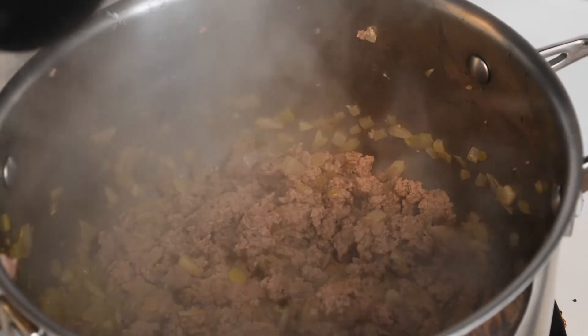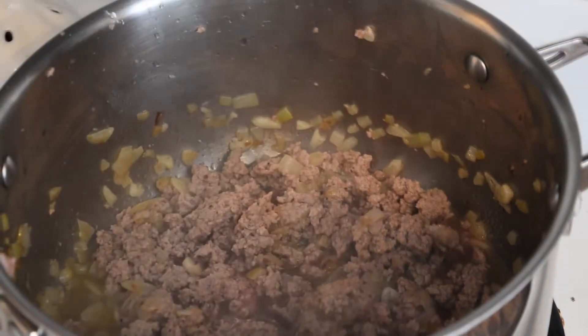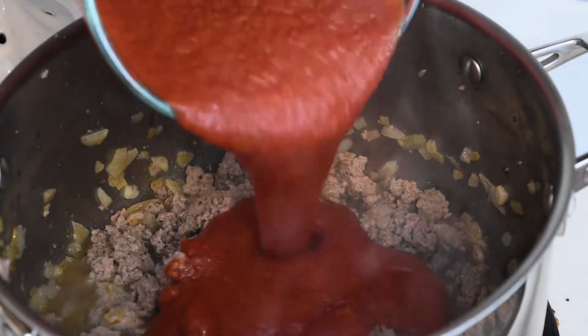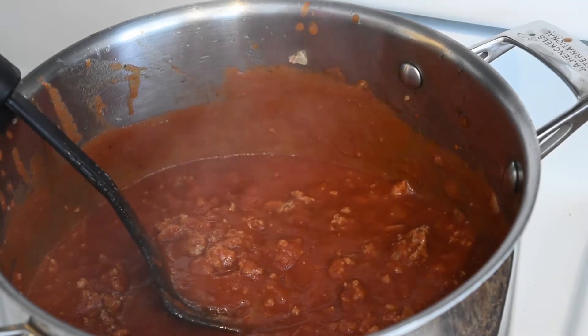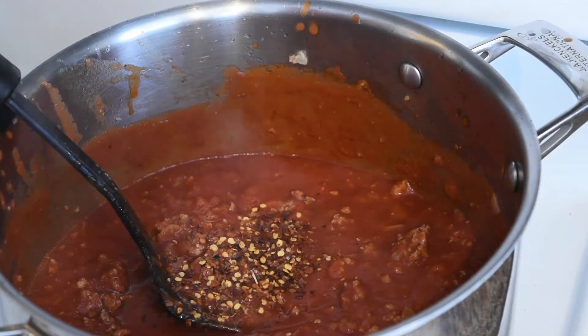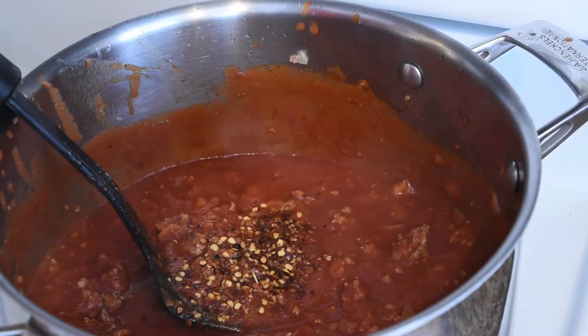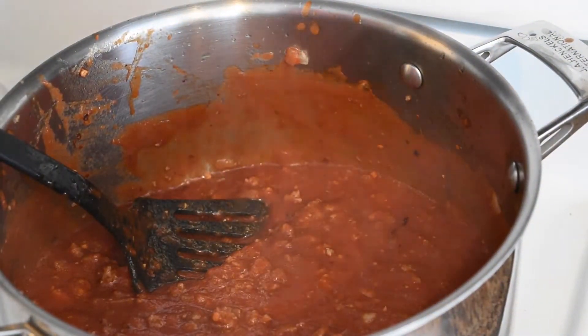At this point we'll add our red wine, and our can of crushed tomatoes. Now that our bolognese is nice and simmered, you could add some chili flakes. I like it spicy so I'm going to add quite a bit, but if you don't like spice then just don't put any in. And we're going to add our fresh basil.